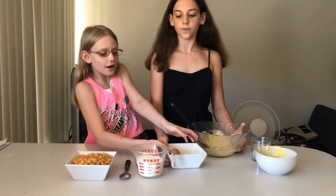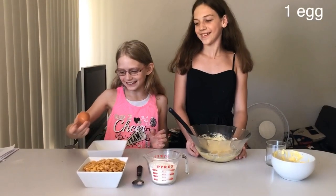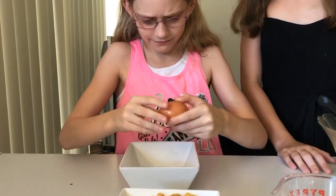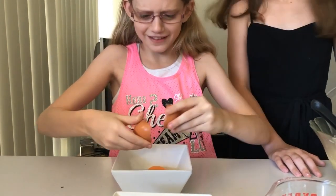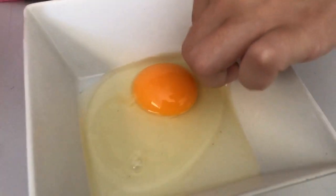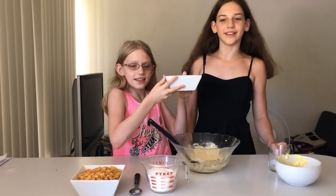Okay so I'm going to crack the egg and hopefully I won't get any shell in there. I got shell in there! You can't get it! I got it. Okay, next we pour it in.